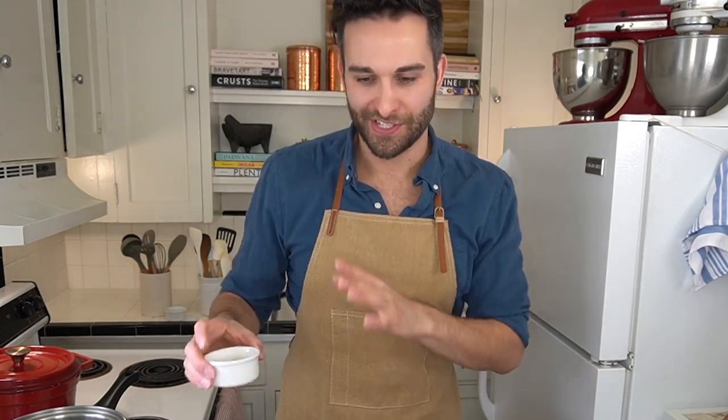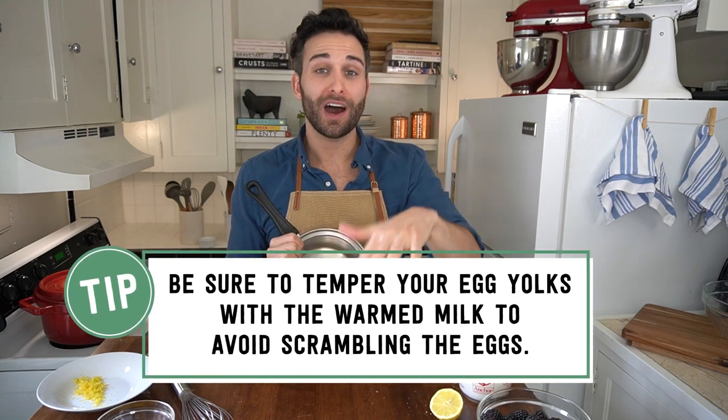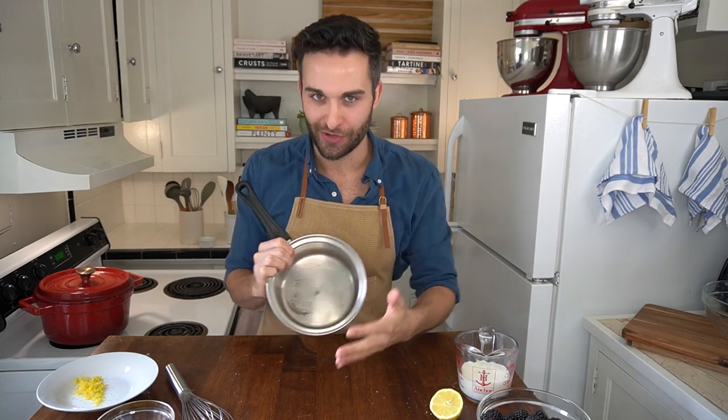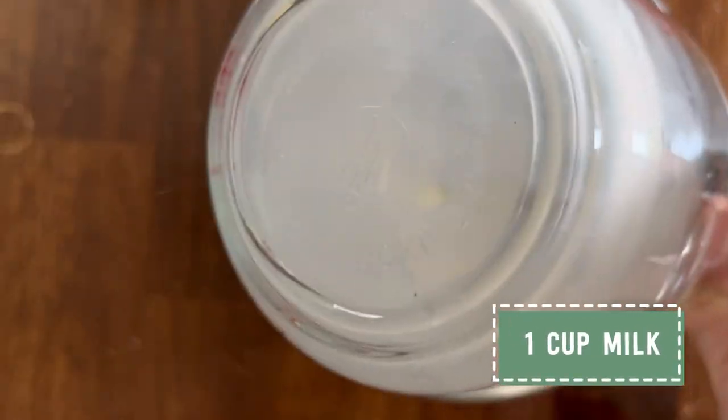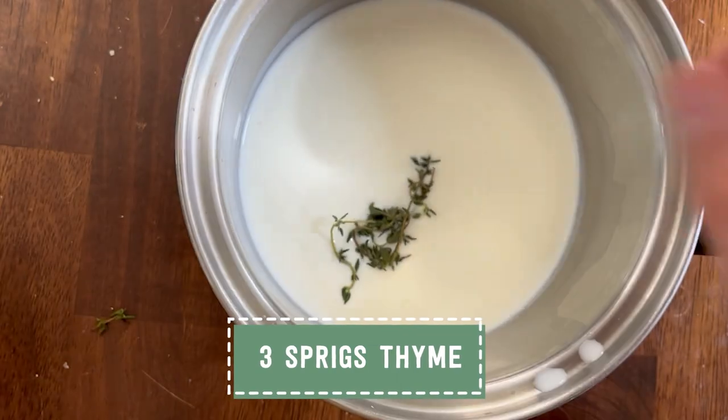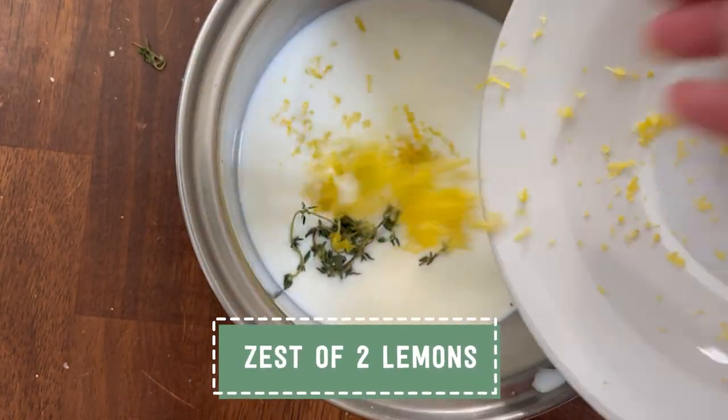I'm gonna set this aside while I get my milk and thyme going on the stove. The first step to making our custard is to warm our milk, and we're gonna use the warm milk to temper our egg yolks, because if we add egg yolks to a hot pan, they will immediately scramble, which leads to a really gross, clumpy mixture that is not anywhere near a custard. I have one cup of whole milk that I'm gonna add to my saucepan. As my milk warms on the stove, I'm gonna add three sprigs of thyme and that beautiful lemon zest from the beginning of the video. These two ingredients are going to infuse the milk with a beautiful and delicate aromatic touch to our custard. You do not want your milk to come to a boil — you just want it to come to a light steam. Then you're going to take that warm milk and whisk it into an egg yolk and sugar mixture.